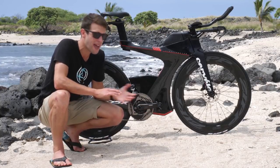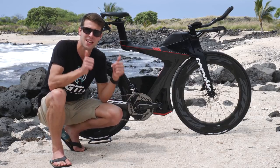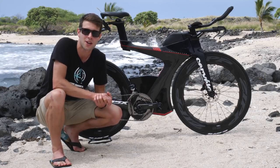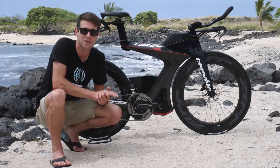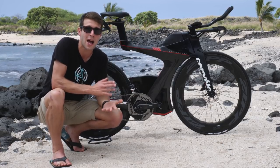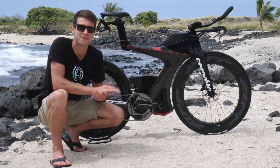So there we go — that is the Zipp 858 NSW wheels. Let us know what you think in the comments below, and if you like the video give it a thumbs up. To see more videos like this, click the globe to subscribe. And to see a road bike versus TT bike on a climb, click here, or to see cadence and running off testing at Team Bath, click here.